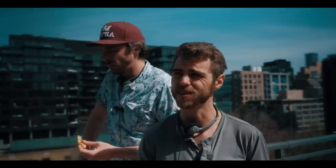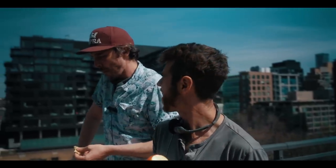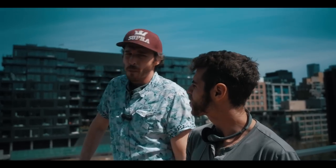This is day two. We're taking a quick break from shooting scenes 13 and 15. It's been an intense day.